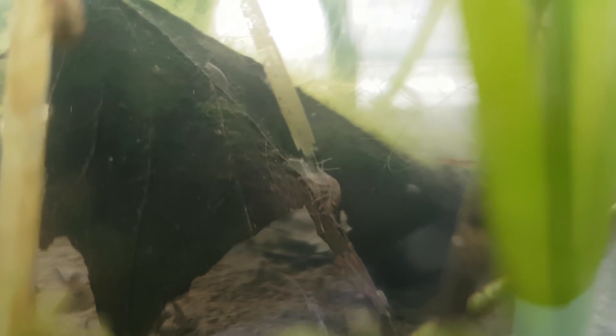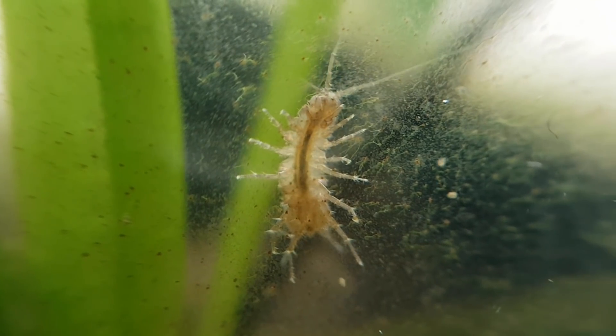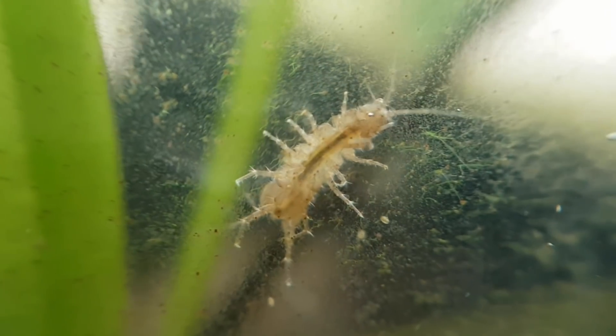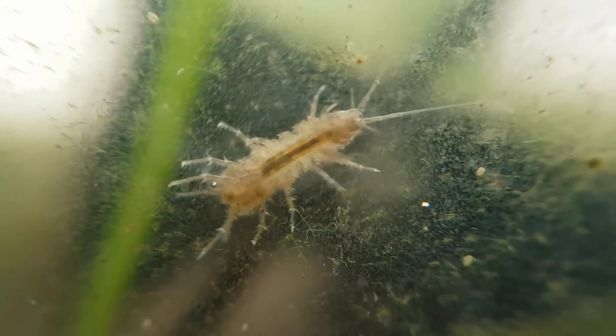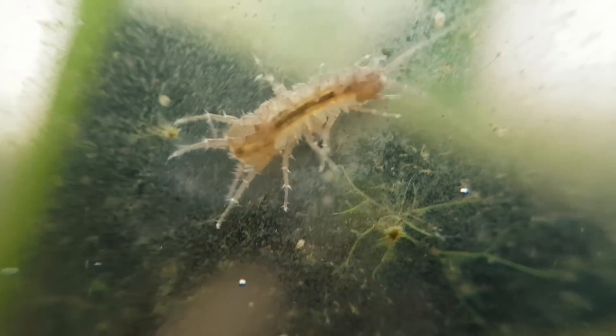These two individuals are already a bit bigger than some of the really small ones. If you look closely, you can always see a pair breeding, just like these two. I am very happy, but also quite surprised that these aquatic isopods are doing so well in a closed ecosystem, because they are quite big animals, relatively speaking.